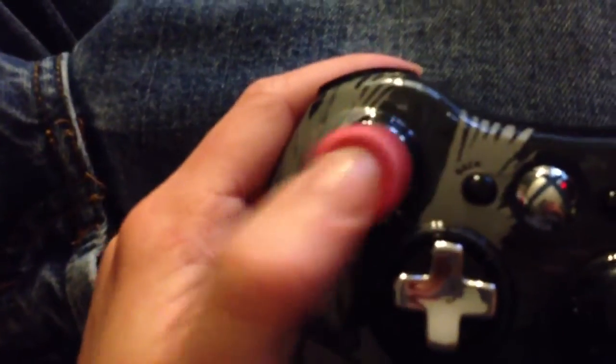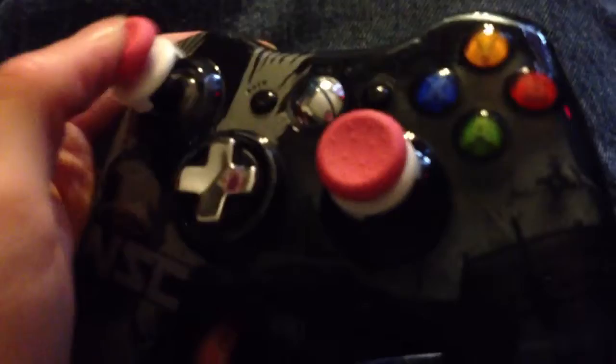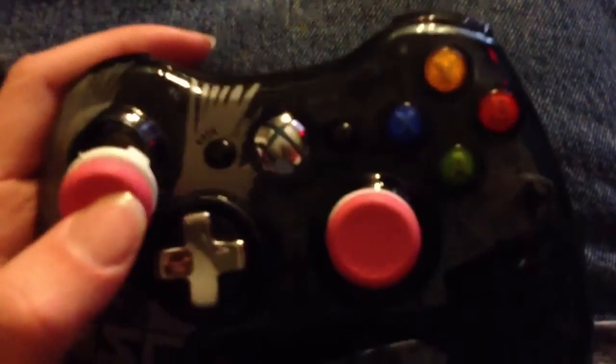I'm going to set the cardboard to the side, grab my controller, which we are going to put these onto. Really simple to put on — you just grab the back of the stick and then push them on down. I'm going to go ahead and do it to this side as well. You just got to make sure your thumb stick is lined up. And then there we have it — they are put on.